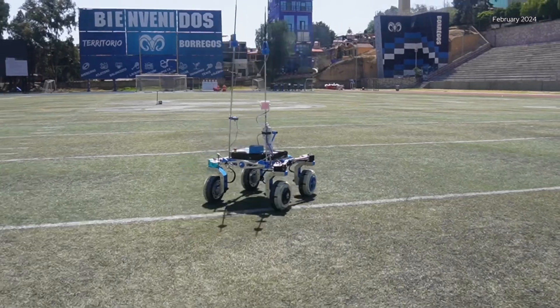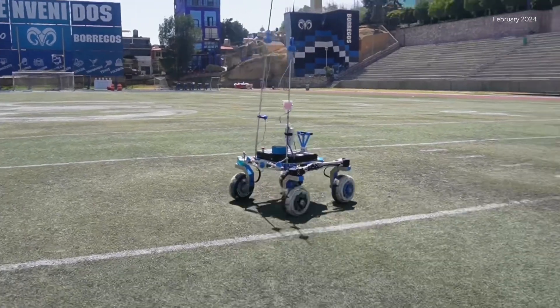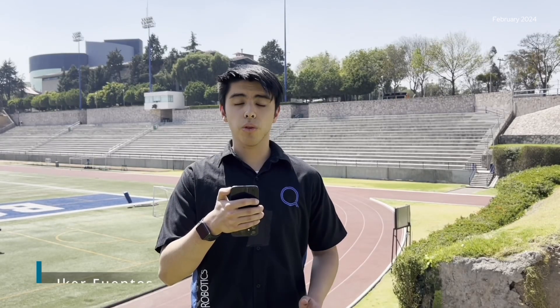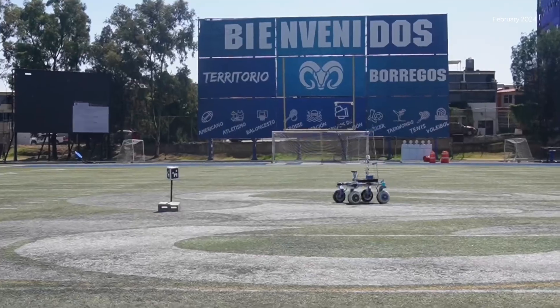For autonomous navigation we implemented a navigation stack that uses a u-blox F9P GPS in order to locate the rover and track its movement. We also use an IMU to measure its angle and a ZED 2i camera for object detection and obstacle avoidance. The rover calculates a direct route from its current position to its target position and once the routine starts, it makes custom adjustments to ensure that it stays on the right path.